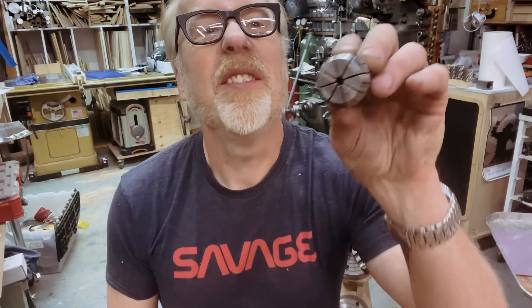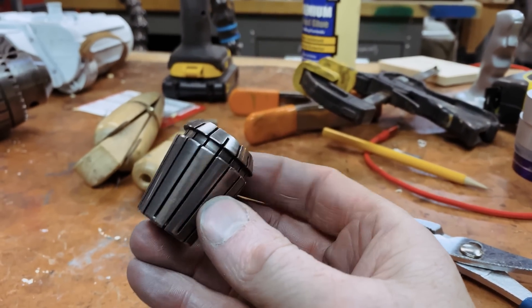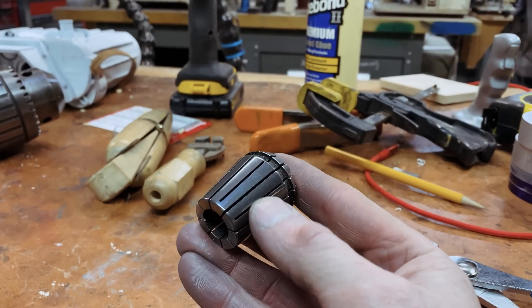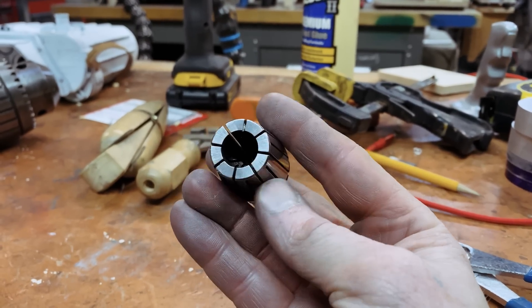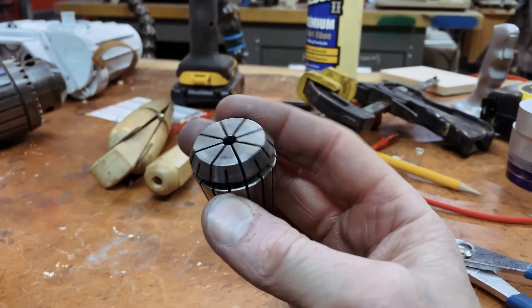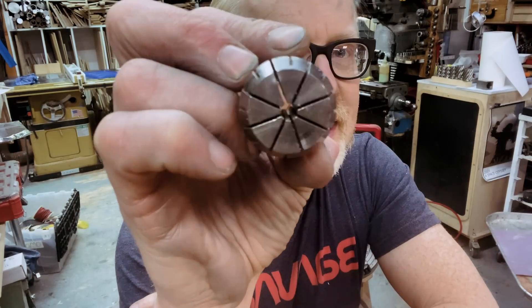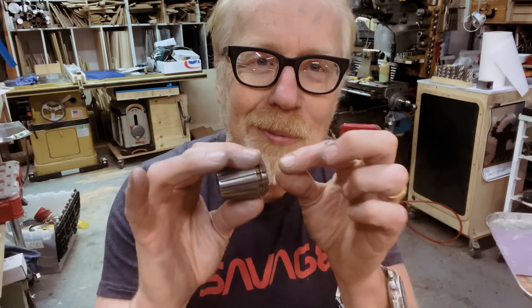The third collet system that I really like in my shop is the ER32. These are great for super delicate work. You can see how the entire body of the collet is meant to squeeze — the entirety of the body is a piece of springy metal meant for holding onto stuff with tons of surface area and minimal marring. I love these collets. I had a set of 18 and I've had them for a few years. This goes in a separate holder that goes in my lathe, and it's for holding onto super tiny work, super delicate work.